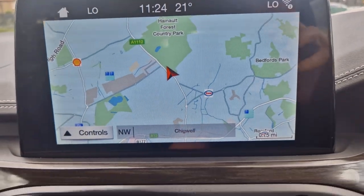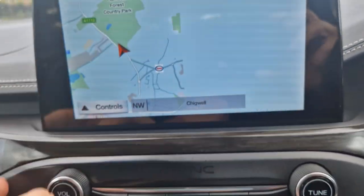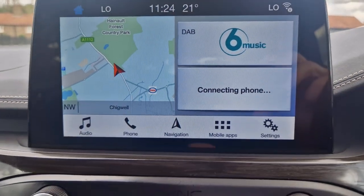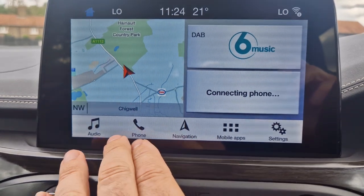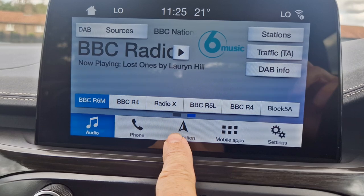You've got your sat-nav, media, air-con, hot and cold. So you've got DAB radio, which means you can play your music through your phone if you've got Spotify or anything like that.